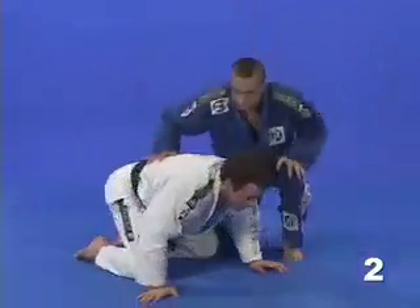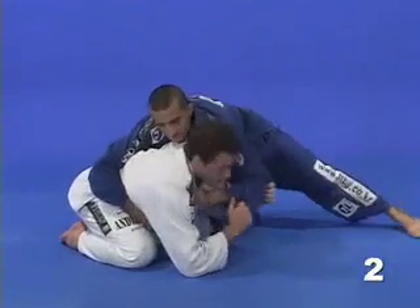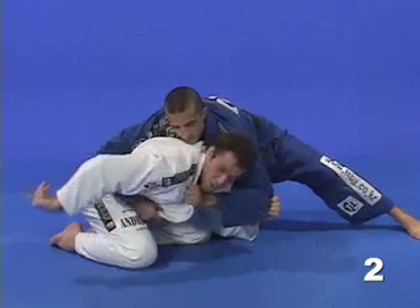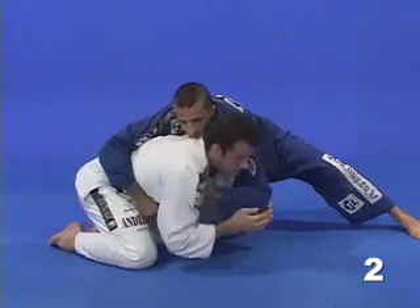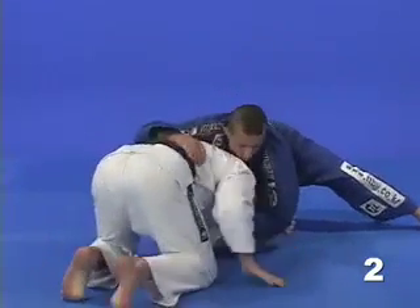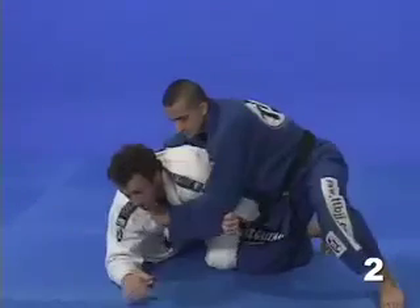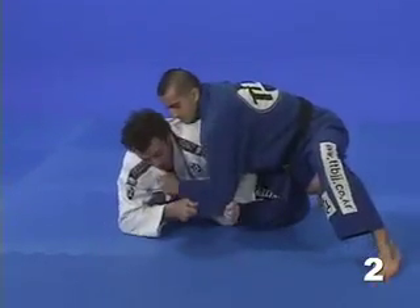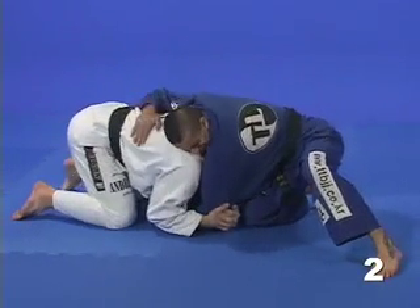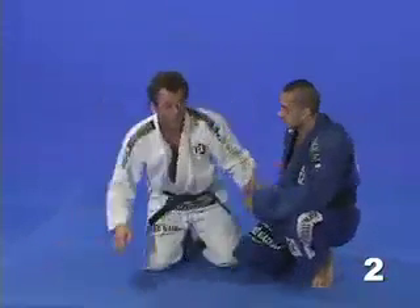Let's watch that now on the ground. He controls my collar, I open his elbow like this, and right now I'm going to bring my head down and move my body to the right side. Pull the elbow, duck with the head, and now watch my body moving here. Pull that elbow down, duck under with the head, start moving sideways, and lock his elbow with both hands — getting the tap in the wrist lock.